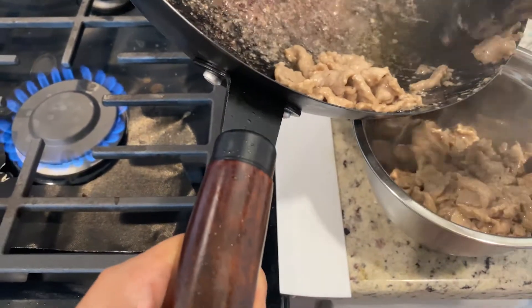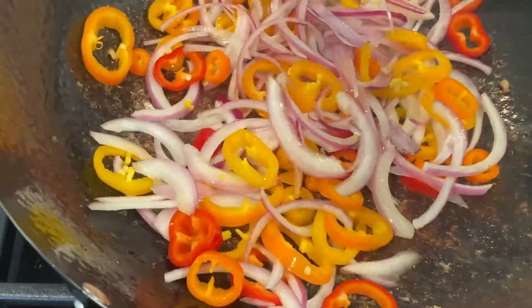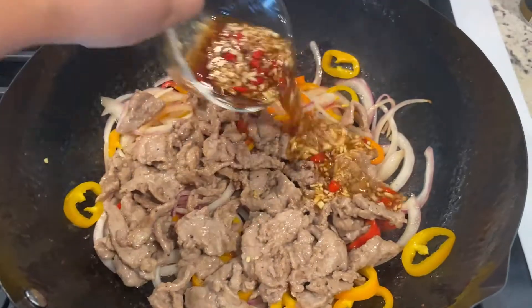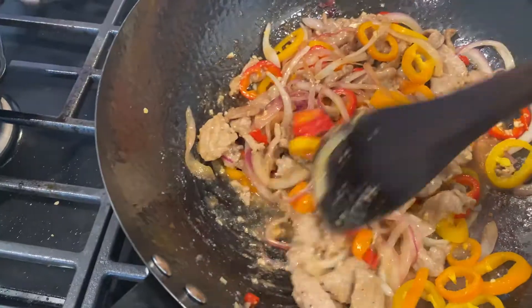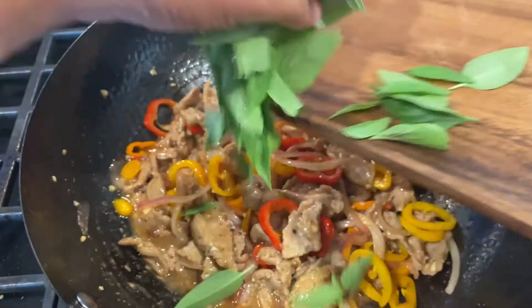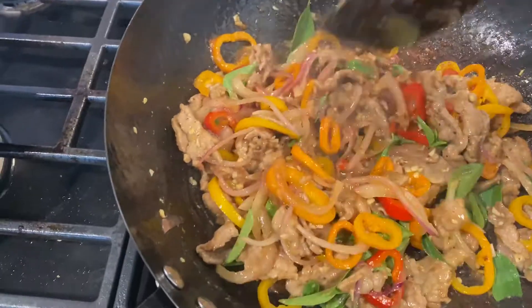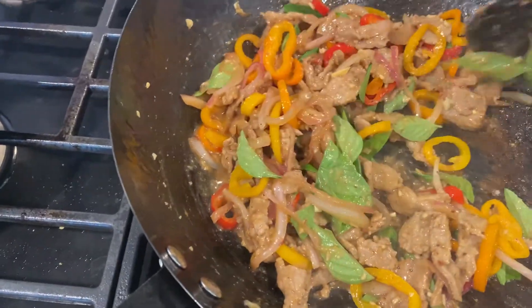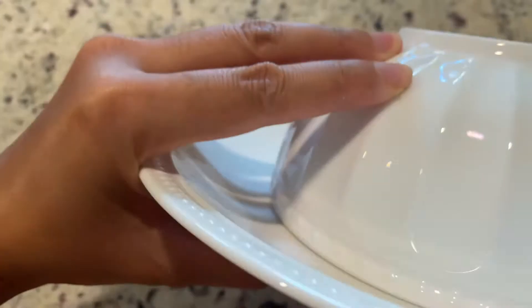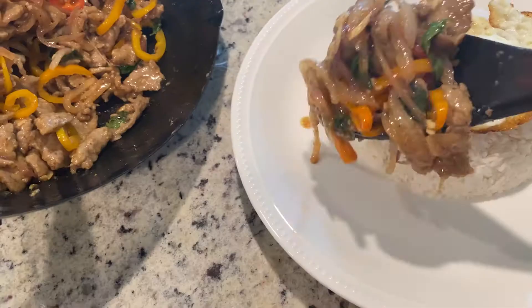Transfer the beef to a bowl for later use. Then add onions and peppers in. Stir well until everything releases a nice smell. Add the beef back into the wok together with the sauce. Mix everything well for about 15 seconds, then turn off the heat and add the basil leaves. Use the remaining heat to wilt the basil — it already smells amazing after just a few seconds. It's perfect to pair with rice. You can pack the rice into a bowl and then flip it onto a plate to get a nice dome shape. Add the eggs and the beef.